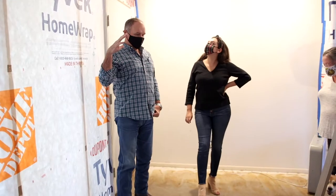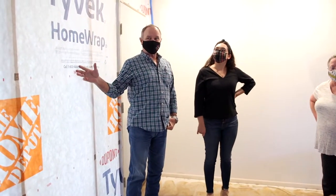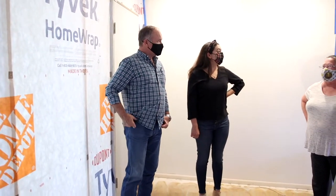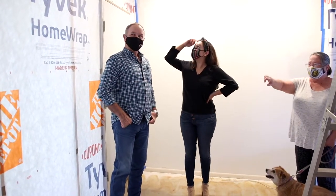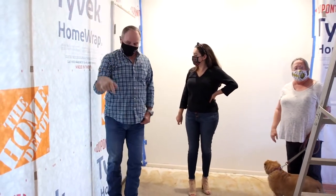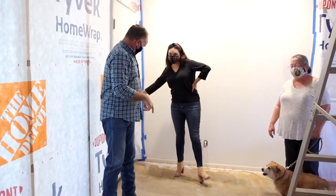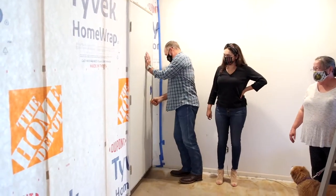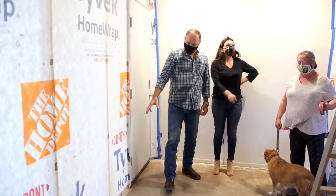We're inside the home and the client has pointed out what a difference it makes for being able to live in the rest of the home — all the rooms that are adjacent. Everything's been sealed off: there's foam at the top and the bottom, the gaskets are sealed airtight. The doors are sealed airtight, so this is like a drum when the door opens and closes. She can get into this area, seal it up — it's got gaskets inside and it's really sealed. Then we've taped everything down.